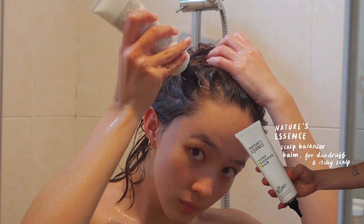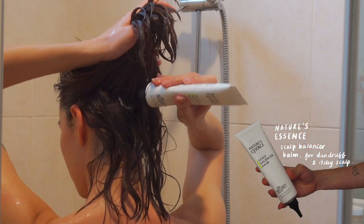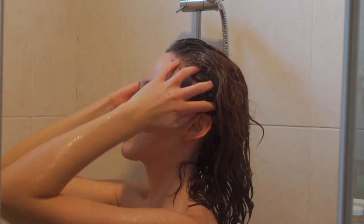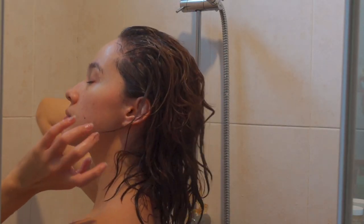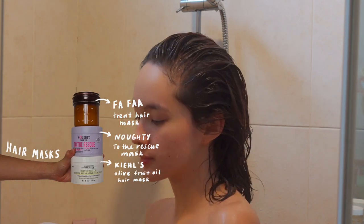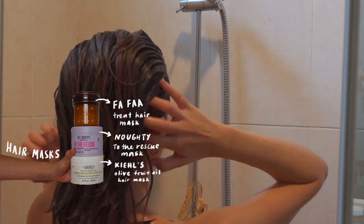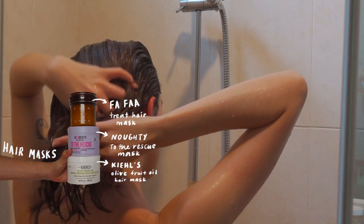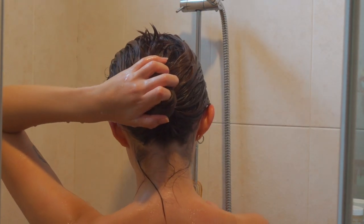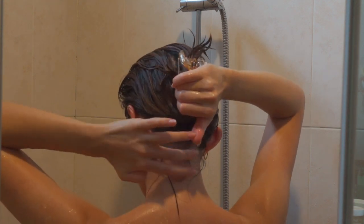Then I use Nature's Essence Scalp Balancer Balm. This is for dandruff and itchy scalp, and I have found that since using this, I don't scratch as much because it's not as itchy. After I put this in, I massage it into my scalp before moving on to using one of three hair masks. I started using hair masks every time I wash my hair instead of conditioner and it makes a huge difference. After I've worked it through all my hair, I clip it up so I can continue with the rest of my shower routine.